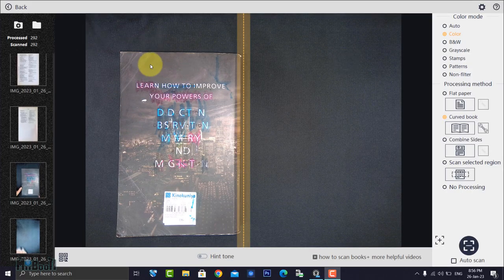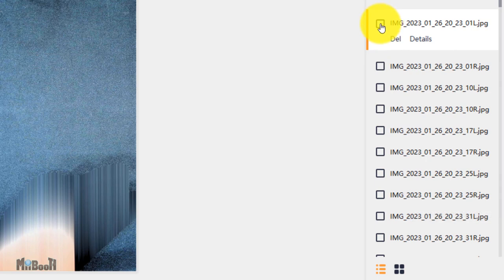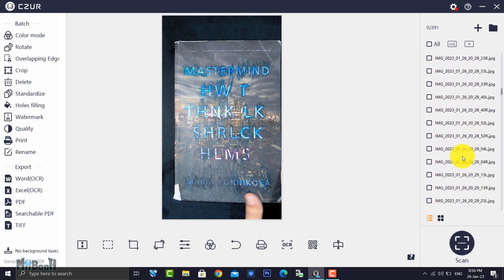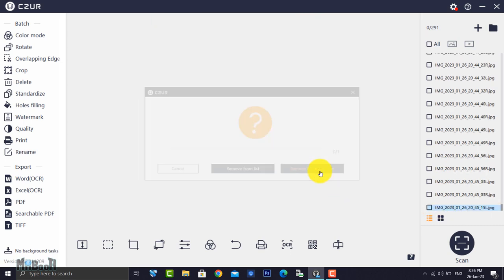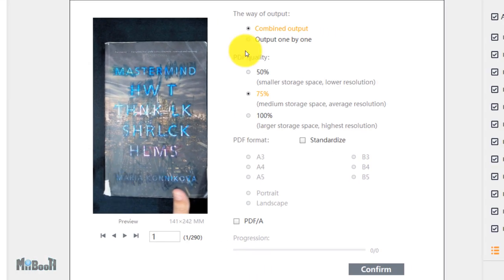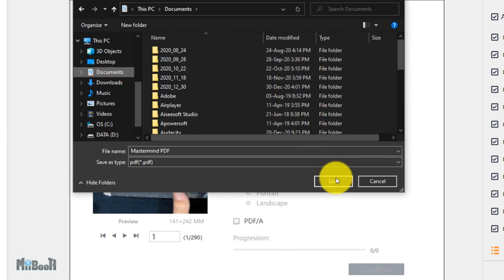Now we have all the pages scanned. I'll go back — all the pages are on the right. I'm going to remove the first page because it is basically empty, and also one of the last pages which is also empty. Then I'll select all, go to batch processing, and export it as a PDF. A normal PDF will do — no need for a searchable PDF. Combined output, PDF quality at 75 percent for average resolution and a manageable file size. Save it to documents.